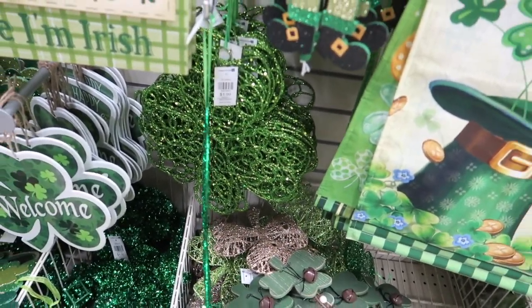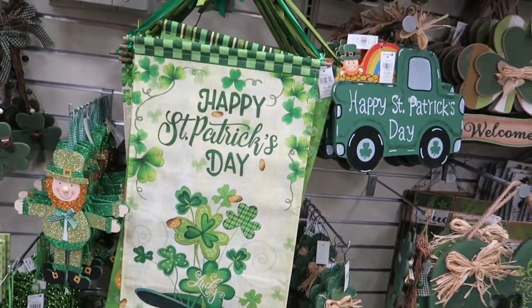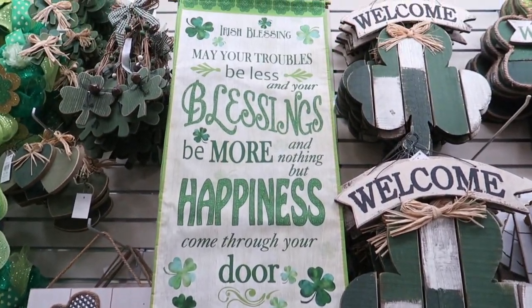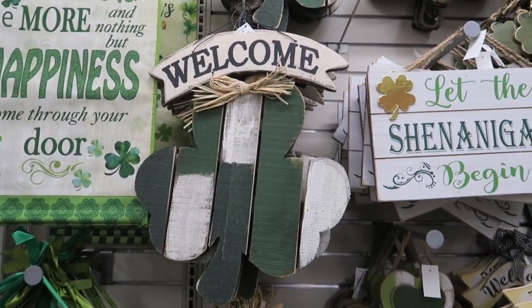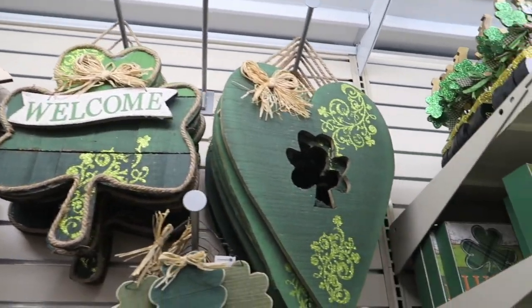There's some little shamrocks for $1.99 that are glittery — they're all sparkly. There's a little flag for $4.99, and there's another one here. Then we have this little welcome sign up here — here's probably a better look at it.